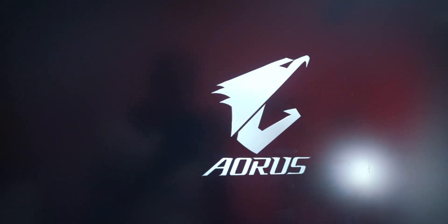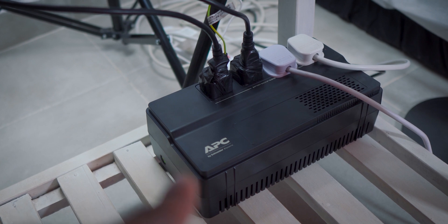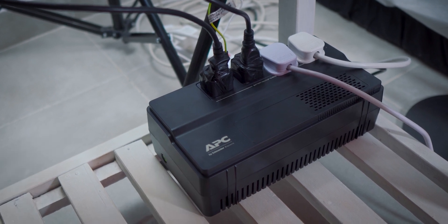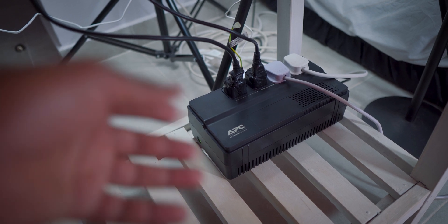Good to go — and the monitor is also good to go. There we are, Aorus by Gigabyte. This unit basically acts as a power strip, but when we have a loss of power for any reason it supplies us with juice for around 5 to 10 minutes, which is awesome.